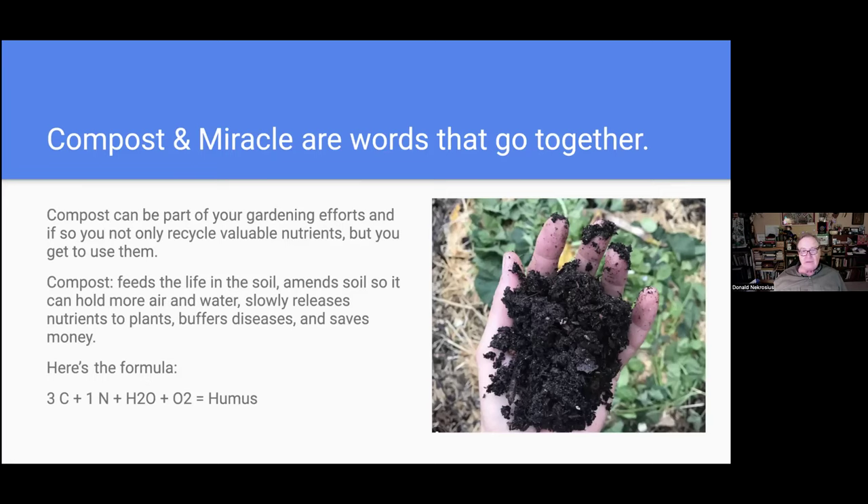Here's a quick treatment of compost. Whatever the problem is, the answer is compost. It feeds the life in the soil in a way that plant roots can take most advantage of — unlike chemical fertilizers, compost won't burn roots. It also has all kinds of nutrients beyond what you get in a bag of fertilizer. It amends soil to hold more air and water — both essential to roots. It slowly releases nutrients rather than in a big pulse, and it buffers disease by surrounding pathogens with life forms that prevent them from reaching the plant. And it saves money.